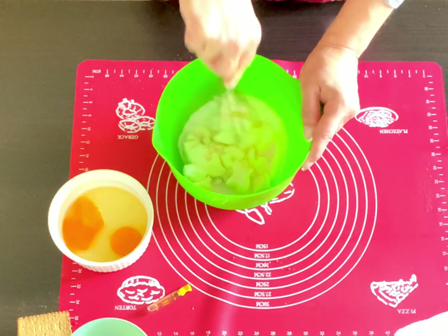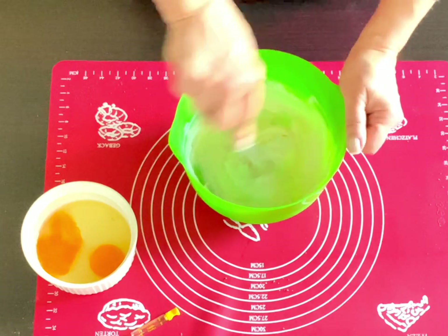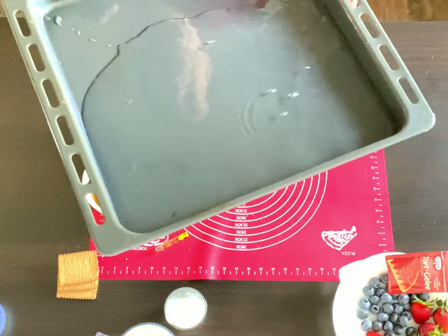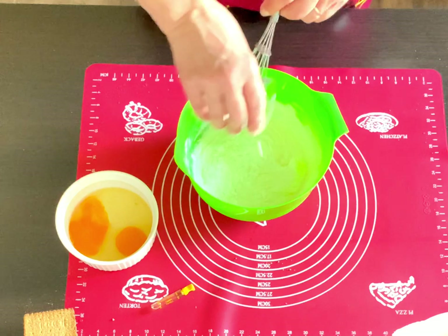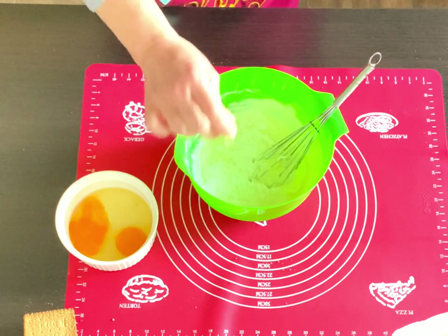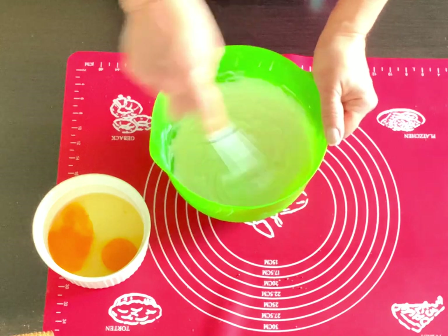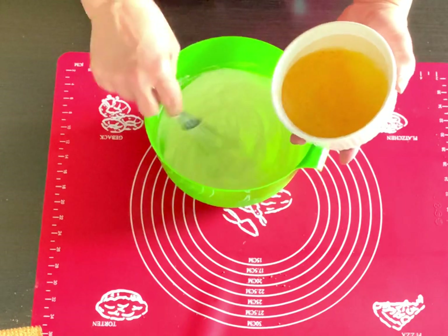Using a whisk, mix the cream cheese with the sugar — do not over-mix. Add the sour cream and mix just until incorporated. Don't forget to take out the tray with the crust from the oven. In a deeper baking tray, add some water and put it in the oven. Add the cornstarch and vanilla to the mixture and give it a little mix. Add the heavy whipping cream and lightly incorporate it. Mix the eggs with a fork and then add them to the mixture.